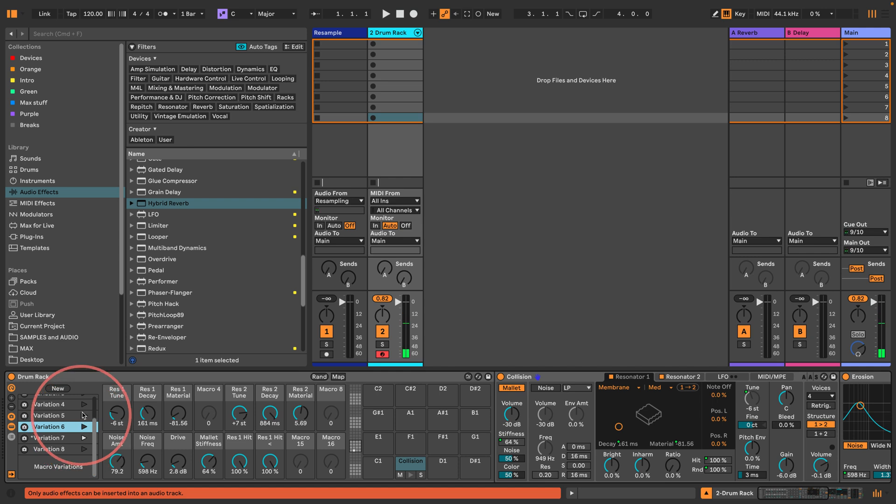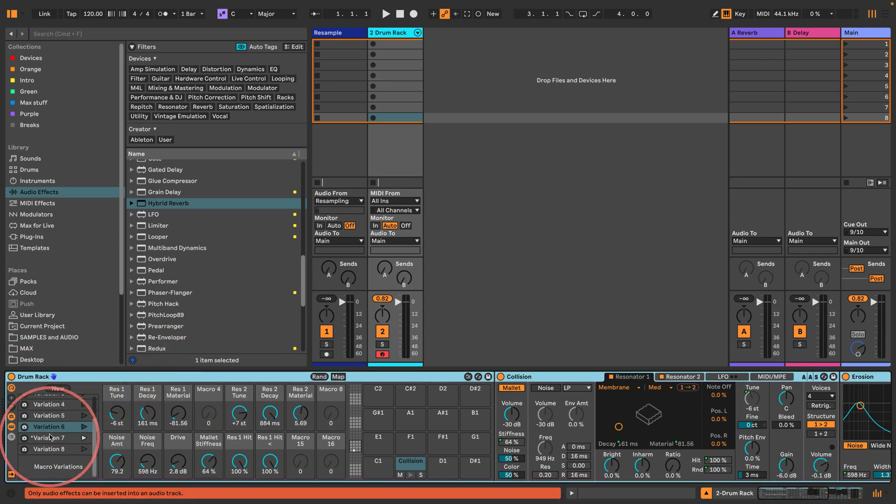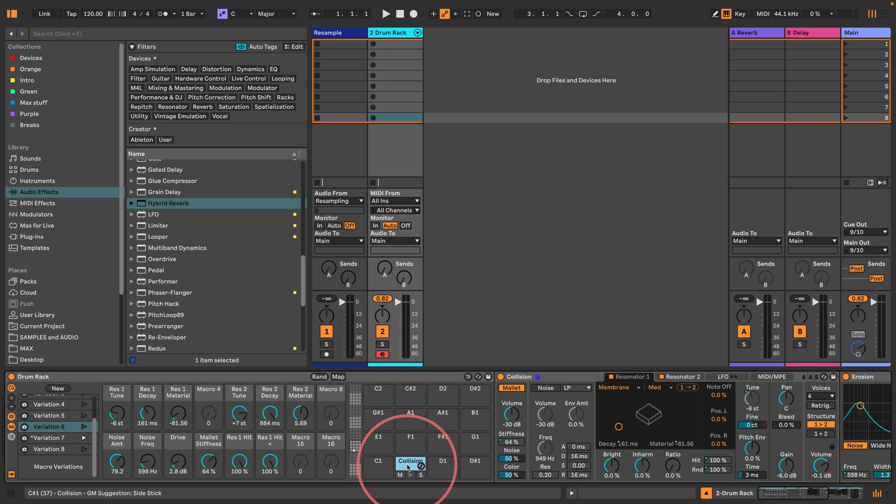There are some very cool new things with Push and Live 12.1 with regards to macro variations which I can't show you right now, but I'll be doing a video on that later — you can trigger the macro variations from your Push, which is pretty good fun. Anyway, I think that'll do for this quick one.